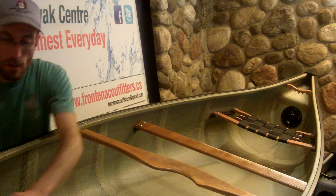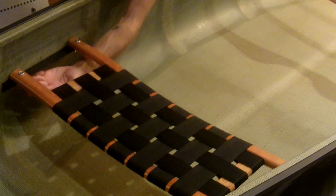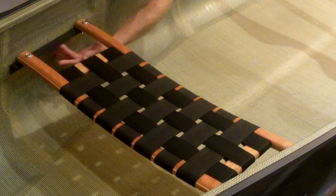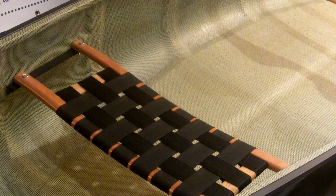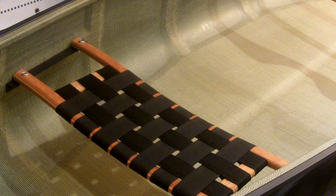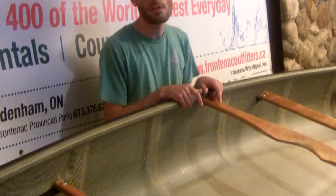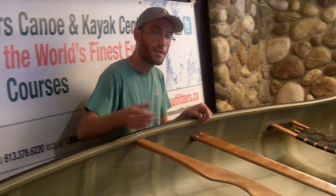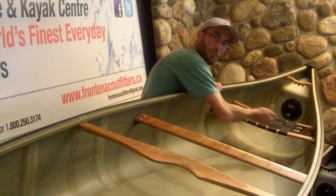The seats are caned, so they're comfortable to sit on, but more importantly they're riveted into the wall of the boat on a rail. That improves the stiffness of the wall and reduces the amount of sway you can get in the seat as you paddle. Specifically the stern seat — if you have a seat hung from an L bracket, it allows the seat to sway back and forth.